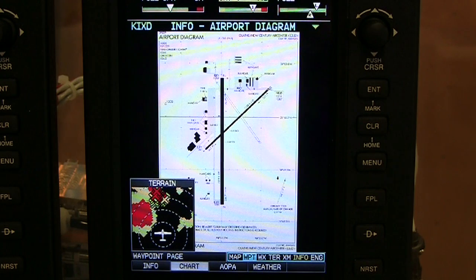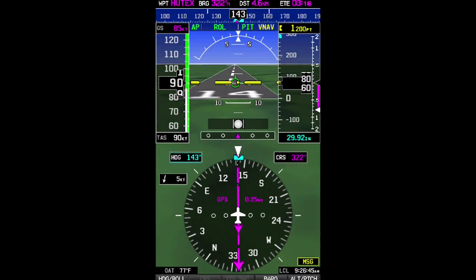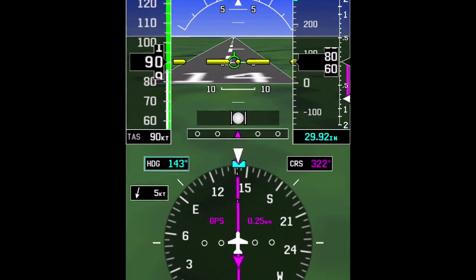It also includes airport diagrams as well as a safe taxi feature so that you can see your position on all the taxiways. And in addition, with the added SVX feature, you can actually see the runway diagrams and the actual runway numbers as you pass over them.